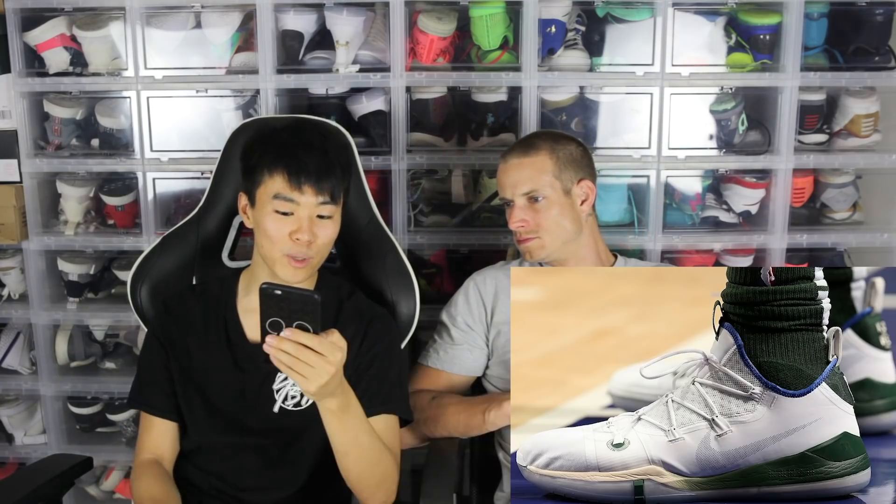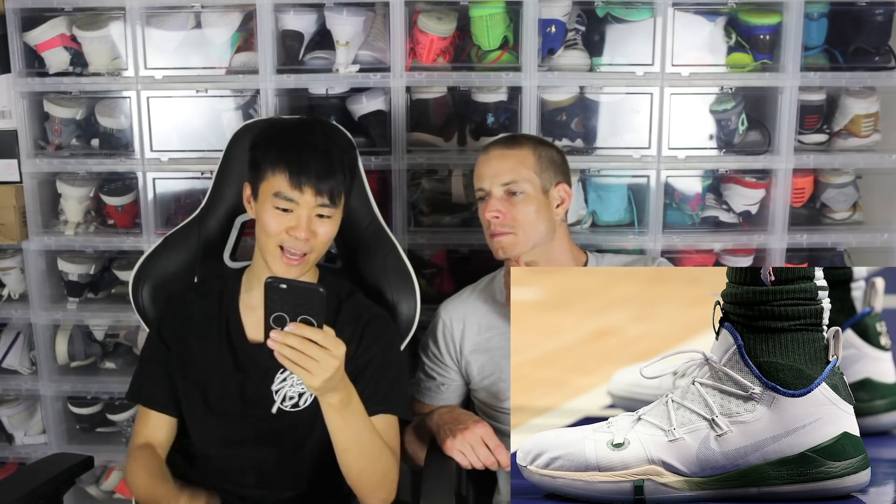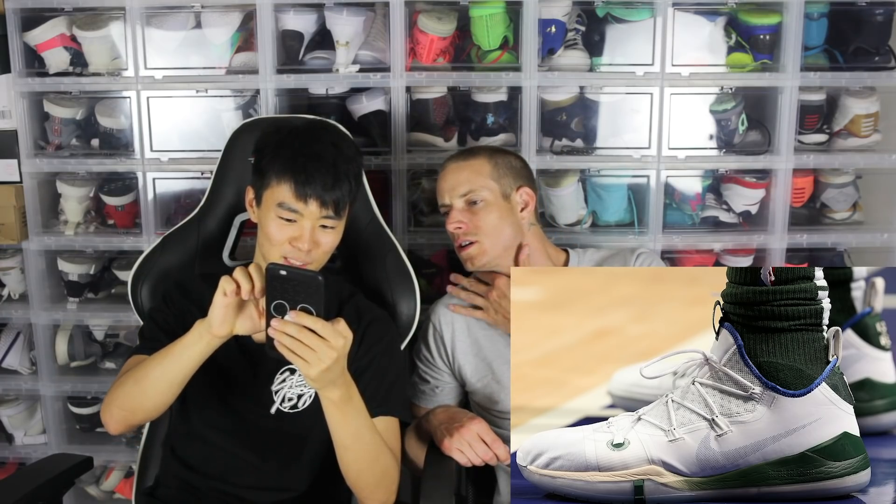Moving on to Giannis Antetokounmpo's PE. I really like the gradient on the midsole. Look how much torque and pressure he puts on that cushion — that's insane, that shoe's kind of choked out. It's probably his first time wearing it during the game. Super dope PE, it's after the Milwaukee Bucks colors. I don't really like the blue lining though — probably should have kept it white or green or something.